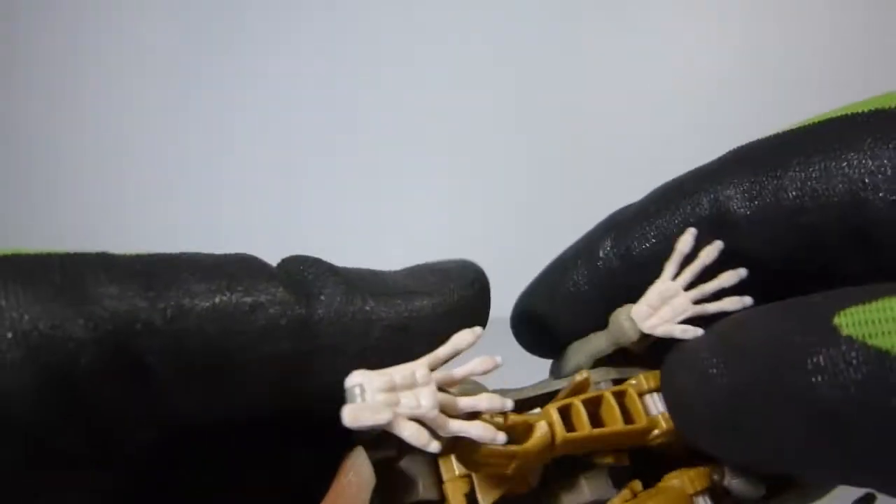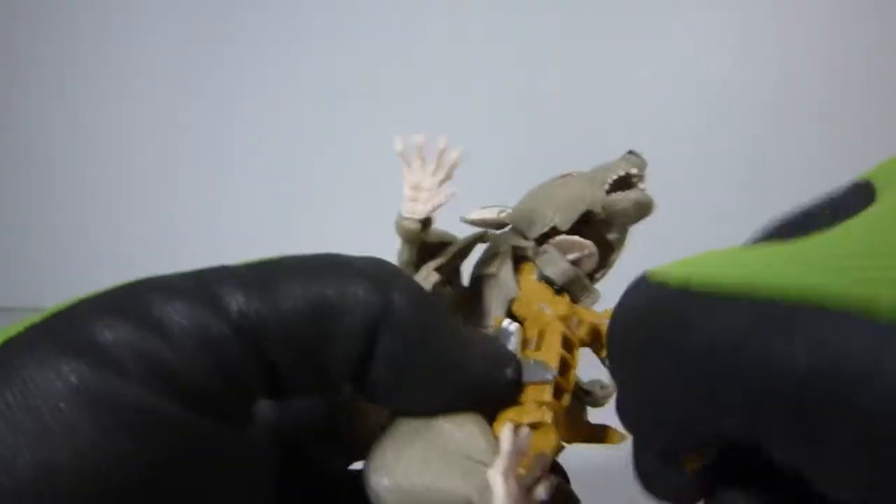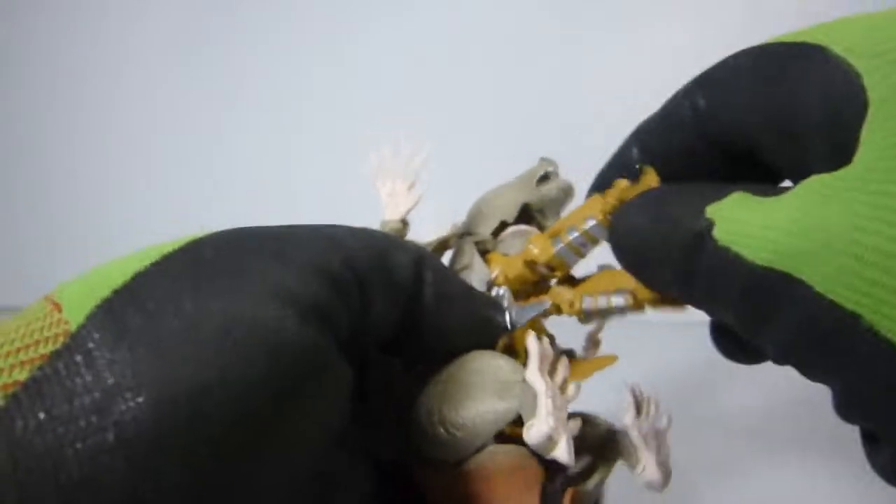All right, next thing we're gonna do — you can see on the arms right there, there's a little plug, and we're gonna unplug these side panels. Next thing we're gonna do is take out the arms.